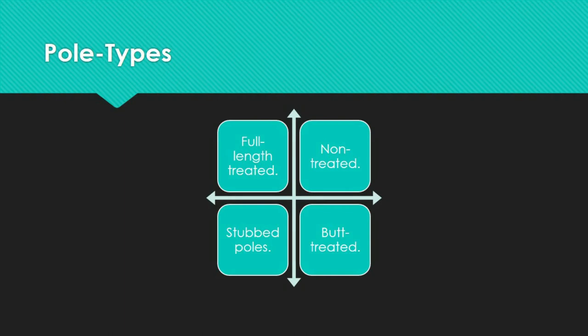Poles placed in a treating cylinder where preservatives have been driven into the sapwood under pressure, treating the entire length of the pole, are known as full-length treated poles. The majority of poles in service are full-length treated. Many have been used for more than 40 years, and inspectors must be thorough since the exterior may appear fine while the interior may be fully deteriorated.